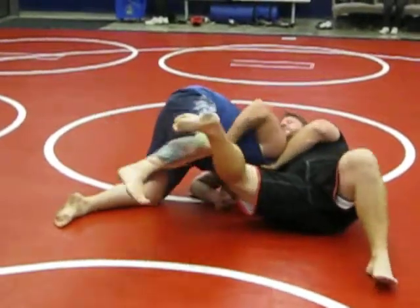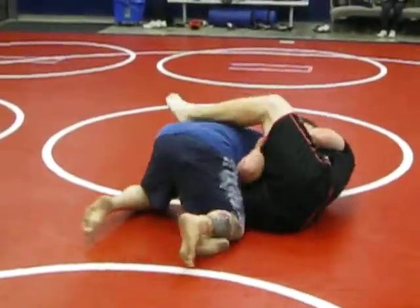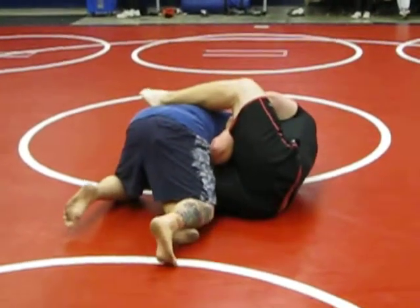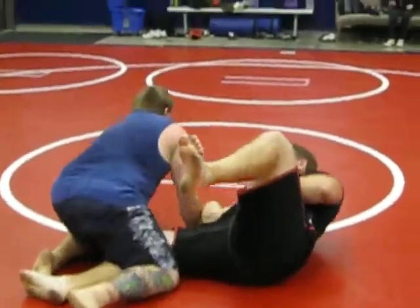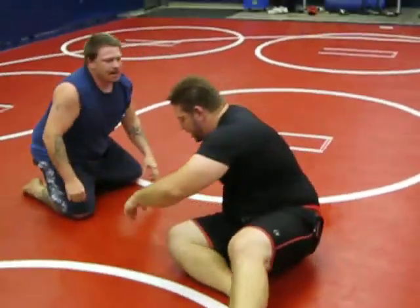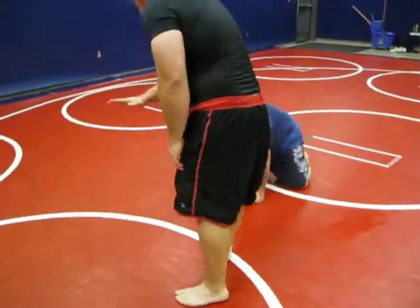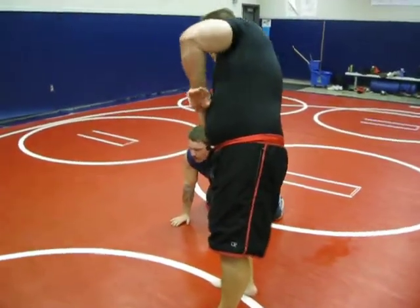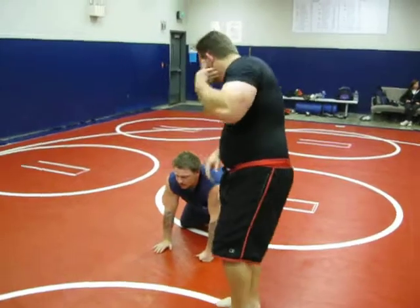From here, I transition over here. Watch my elbow. I bring it up. Right there. Basically, here's the seatbelt control right here. When I'm down, this comes up like a lever. It's almost at a perpendicular angle. It cuts off everything.